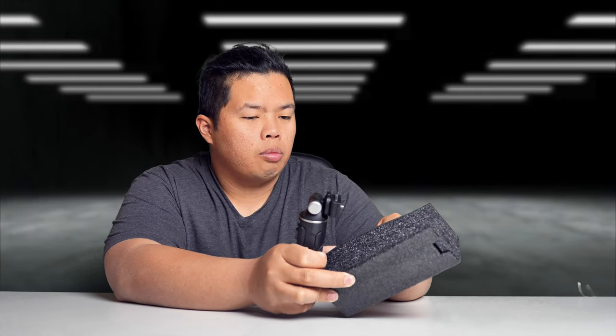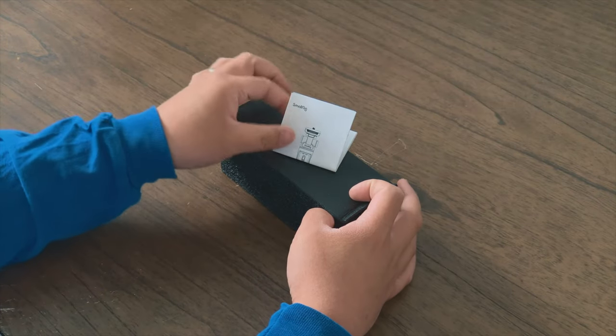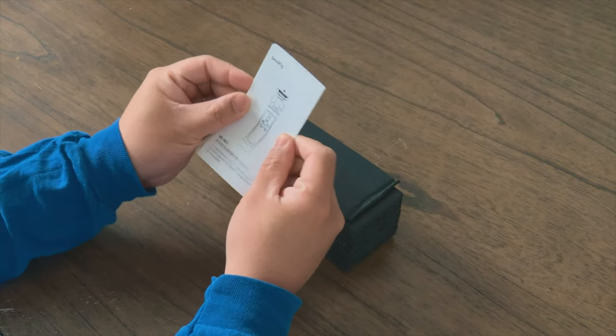Inside the box, this is where you would see the rig — pretty small device, pretty nice. It also comes with a USB-C charging cable, and that's it.